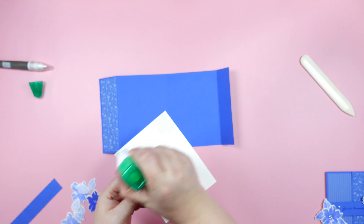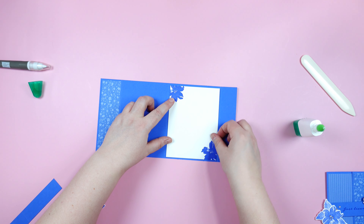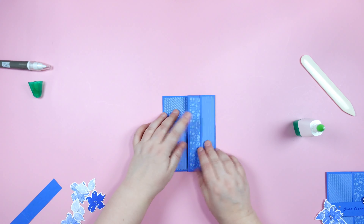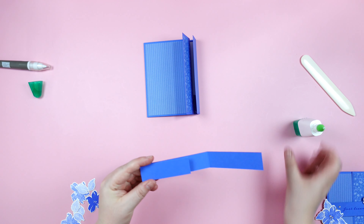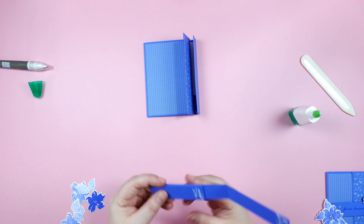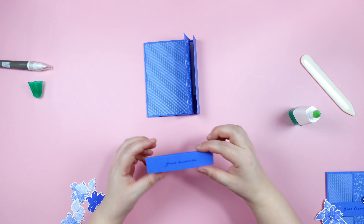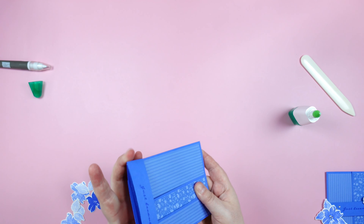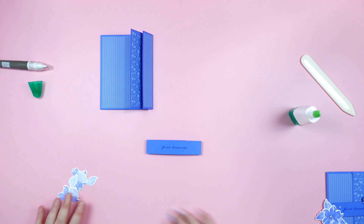Let's go ahead and assemble our card. For the inside, I'm just going to put a little bit of liquid glue on the back and center it in there. This folds like this to create our belly band — we fold on our score lines. I'll flip it over, put a little bit of glue here and on this side, making sure everything is lined up, and press those together. That becomes our belly band to hold our card closed, and it fits on just like that.